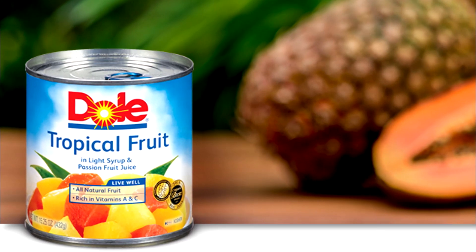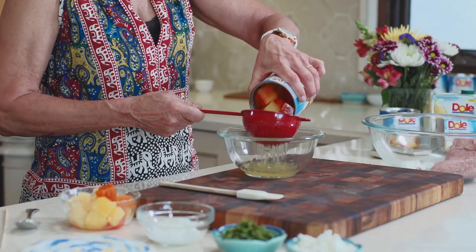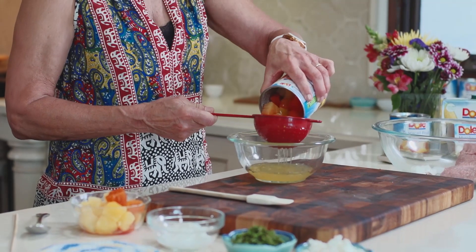The product that I used is the tropical fruit — papayas and pineapples. We're going to use both the juice and the fruit. Remember, waste not, want not. And the juice is going to make a wonderful reduction sauce for our meatballs.